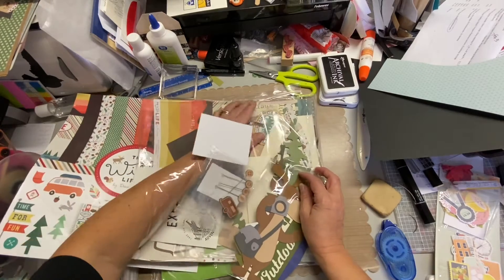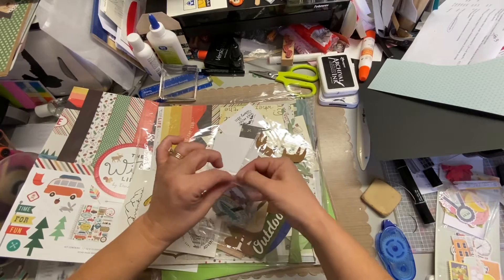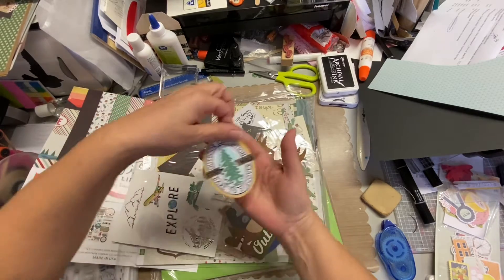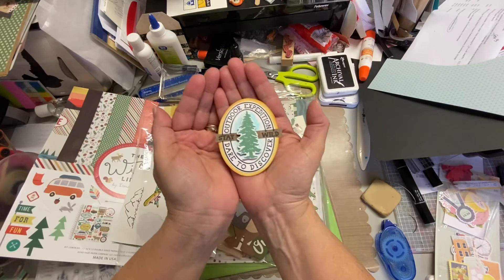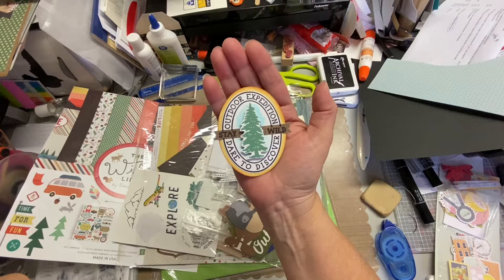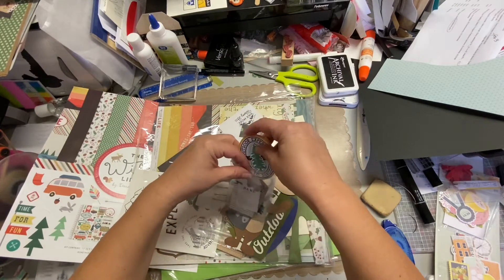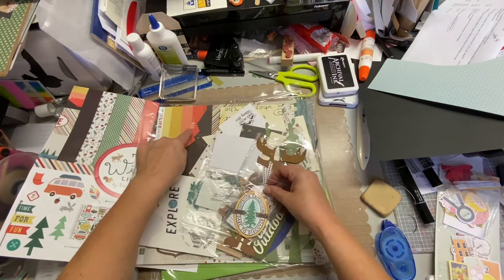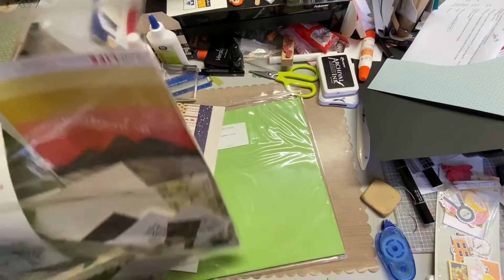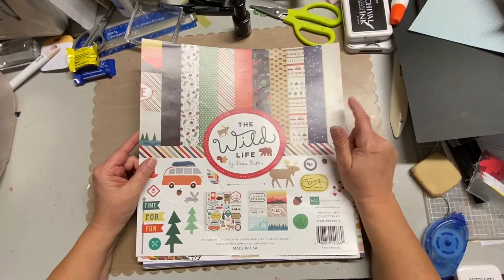I just want to show you real quick that I did also participate in a different swap where I created this — using one of the stamp sets and then just kind of layering it. So this is kind of the look I'm going for: some earthy tones, greens, yellows, even orange if you notice on my pattern paper, or blue, definitely browns. I would scour through my loose papers that I have.